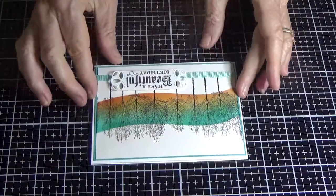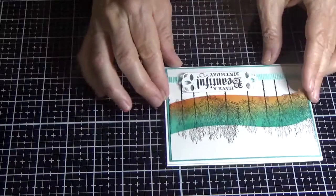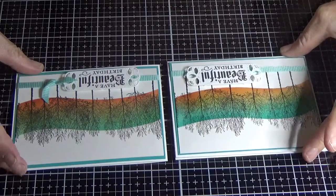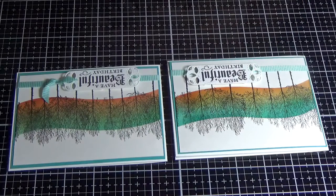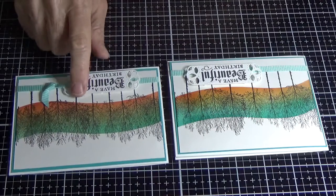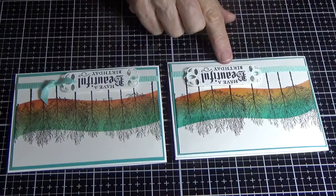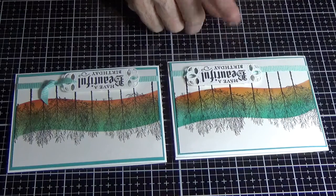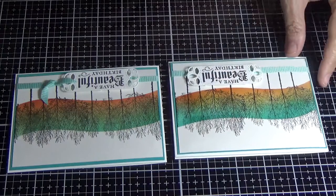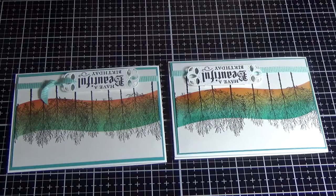There's the card for today, and this was the original one — I just changed up the coloring. This one used Calypso Coral, Bermuda Bay, and So Saffron in the sponging, while this one used Bermuda Bay, Mango Melody, and Calypso Coral, so it shows a bit more of the yellow colouring. I like both of them. I hope you enjoyed that tutorial and I hope you'll try it — until next time, happy crafting!